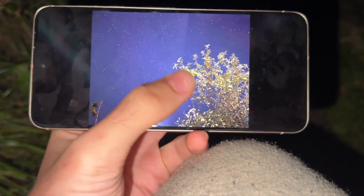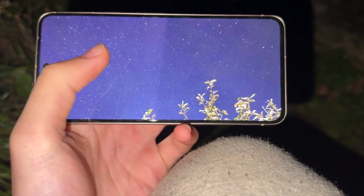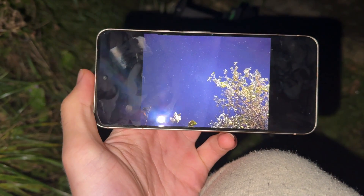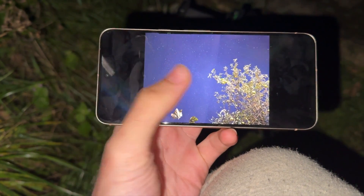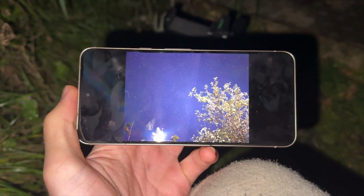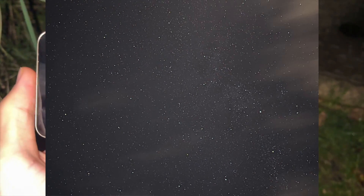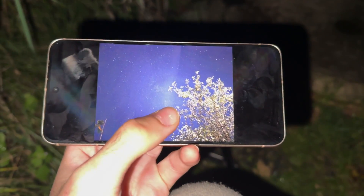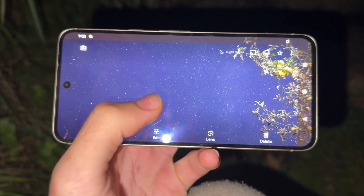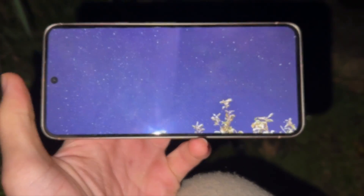The only thing that lets this image down is that the trees are in the way, but otherwise it would be a beautiful astro image. There's a slight brightness discrepancy — I think this is due to me accidentally activating a flash. I've been making these videos for three years and every year there are clouds, but this time I actually got the stars. Bye!